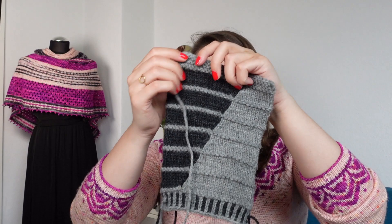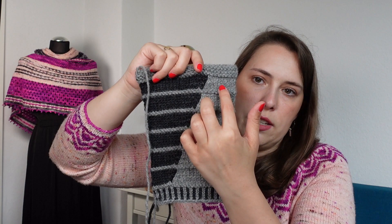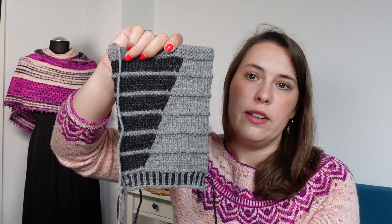So that was a short introduction into stranded colorwork. Next, let's have a look at intarsia. Intarsia is a technique you can use if you want to have large sections of one color within another color — for example, a children's sweater with a little red heart on it. That is usually something you would use intarsia for. Intarsia is a technique that is usually only used in flat projects.